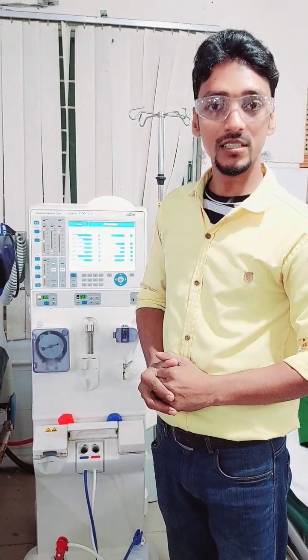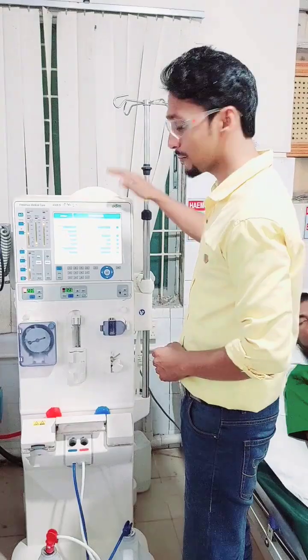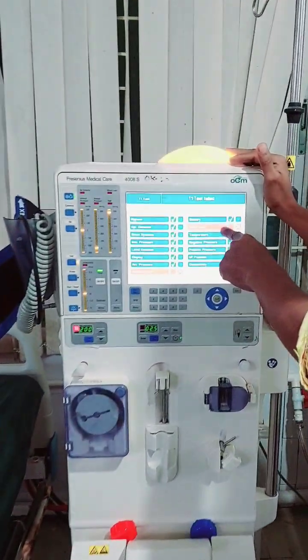Assalamu alaikum everyone. Welcome to MediScience Engineering and Technology. I am proud to present how to solve the dialysis machine blood leak problem.